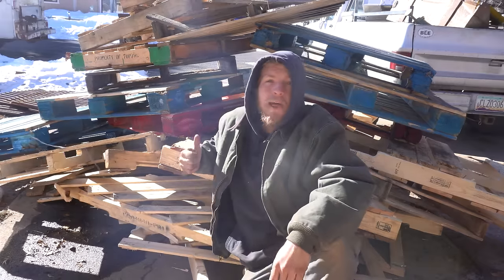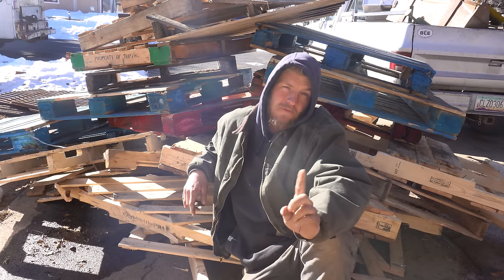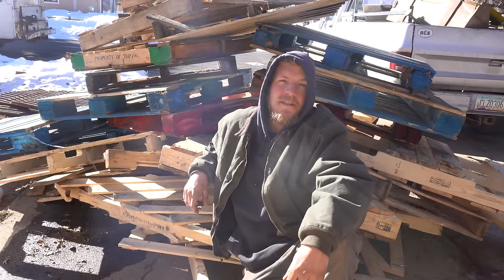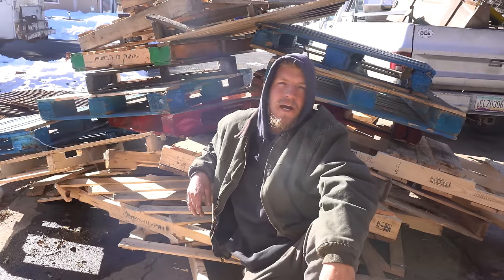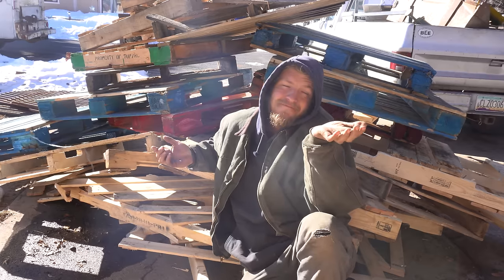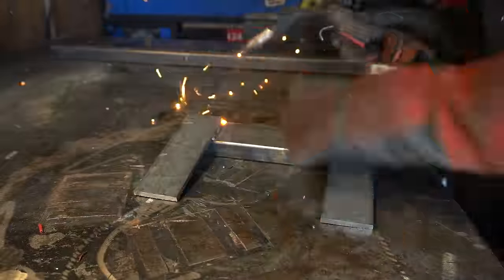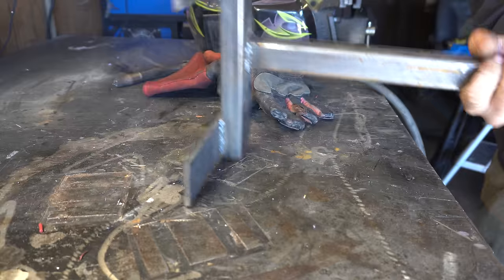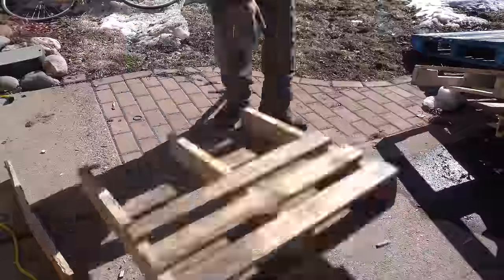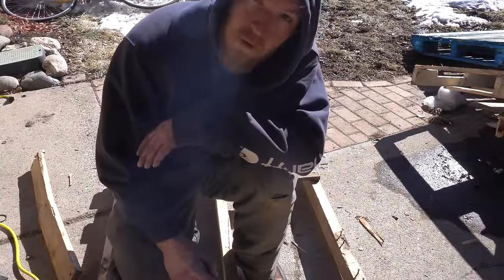Wow, we got a lot of pallets. Now, the problem with using reclaimed materials is it takes twice as much time. Rather than spending the day putting up a couple walls on the shed, I'm going to spend a day breaking these pallets down. So depending on whether you value your time or not, this is either the cheapest or most expensive way to build a shed. Let's do it though.